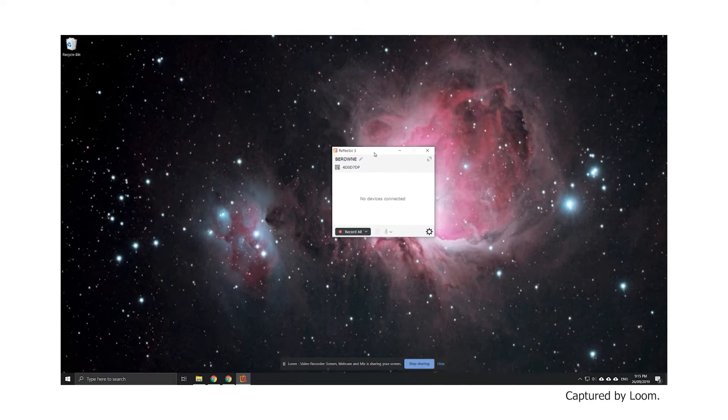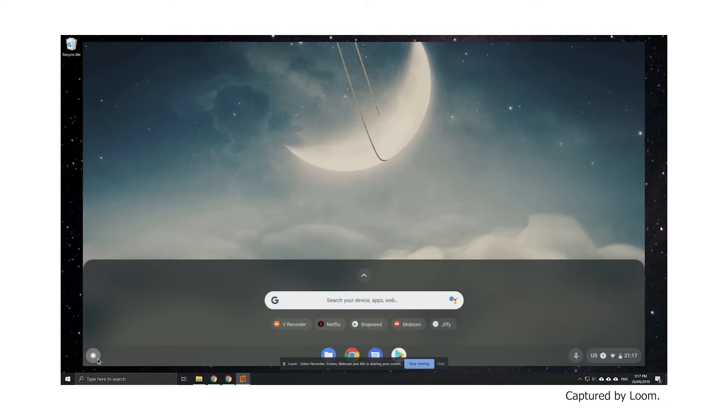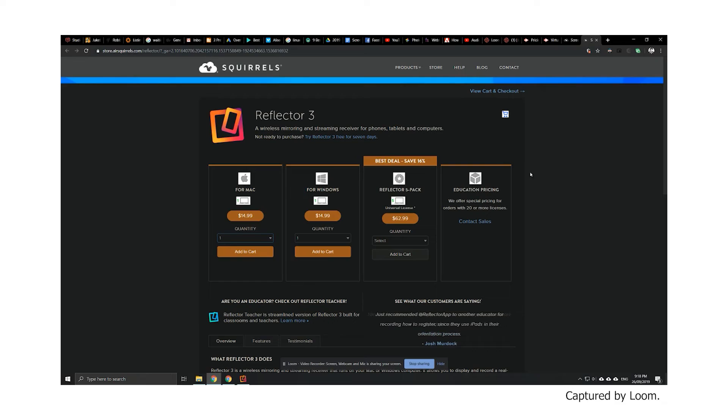Finally, there's a slightly different option you might be interested in. If you have a PC or Mac in addition to your Chromebook, then you might like to try Reflector 3, which basically turns a PC or Mac into a Chromecast receiver. Then you can cast your Chromebook screen to that computer and easily record video from there. It works pretty well, but you may have to play with the quality settings to find a balance which both looks good and doesn't overburden your Chromebook or network connection. This is a paid program, but pretty affordable at $15.